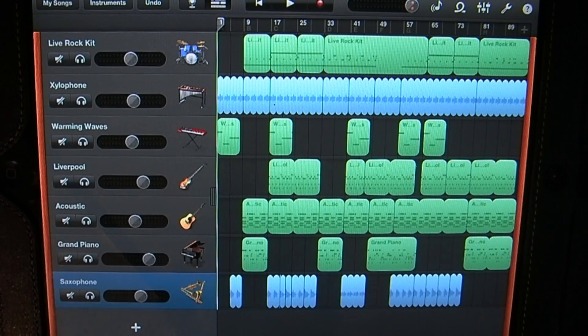Hey YouTube, in this tutorial on GarageBand for mobile devices, I'm going to be showing you how to use the audio recorder.